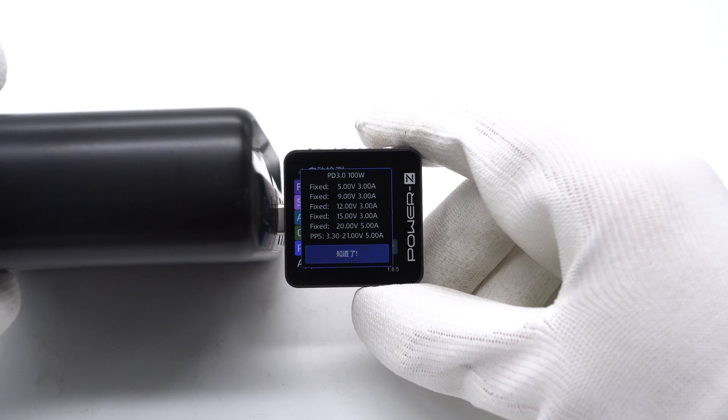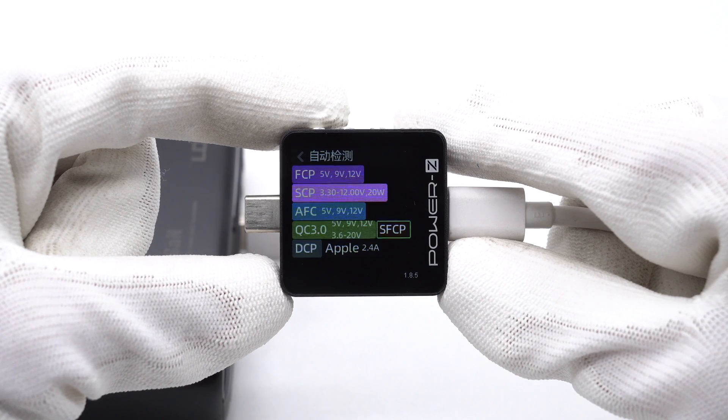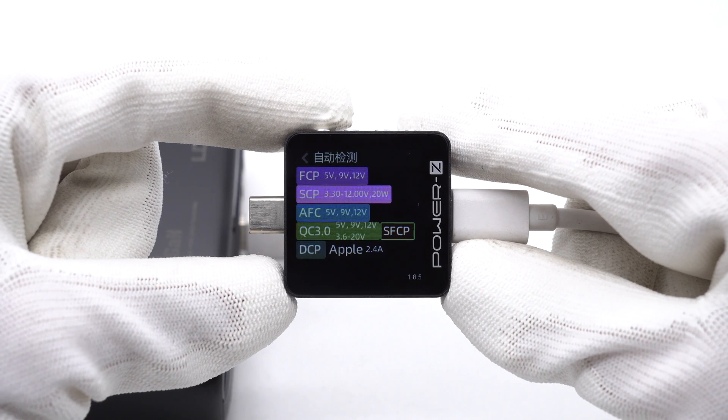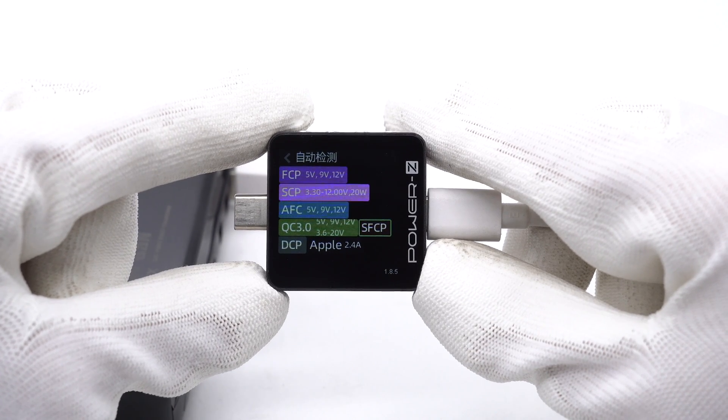USB-A1 supports FCP, SCP, AFC, QC3.0, SFCP, DCP, and Apple 2.4A protocols. The supported protocols of USB-A2 and USB-A3 are the same as USB-A1.